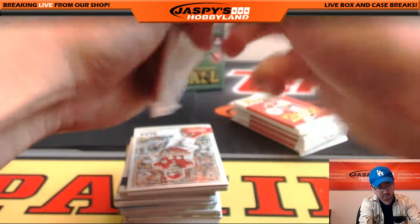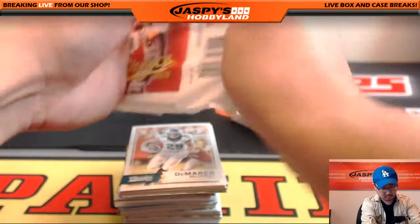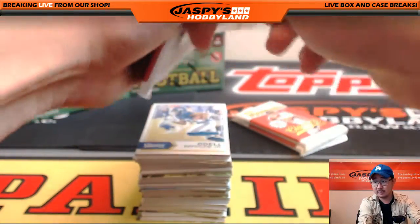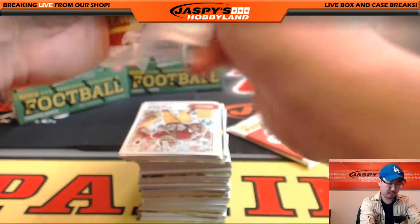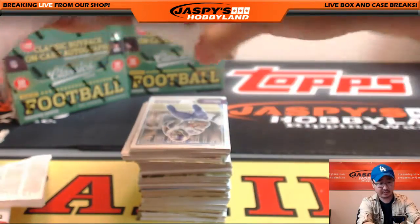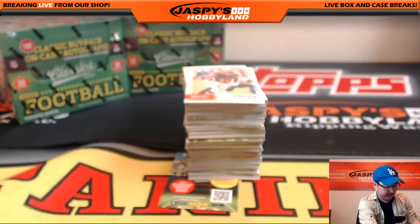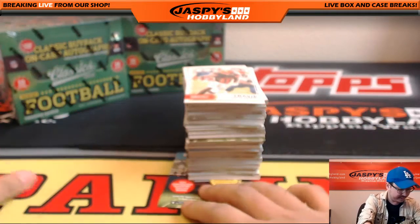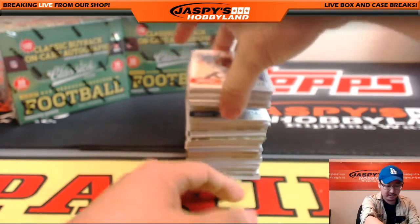Here we go. I think there's some relics in here too — there should be some relics in here as well. And there's Father's Day packs included with this too. Panini does a special silver pack promotion that's exclusive for Father's Day. Some pretty nice stuff in there, potentially. And there's a bunch of these things in there too. Here we go. Good luck, Ty.